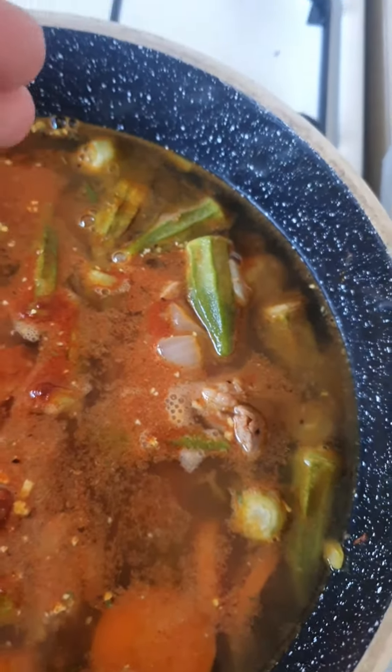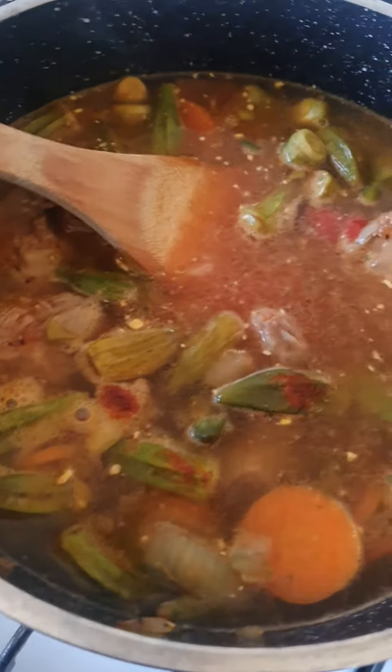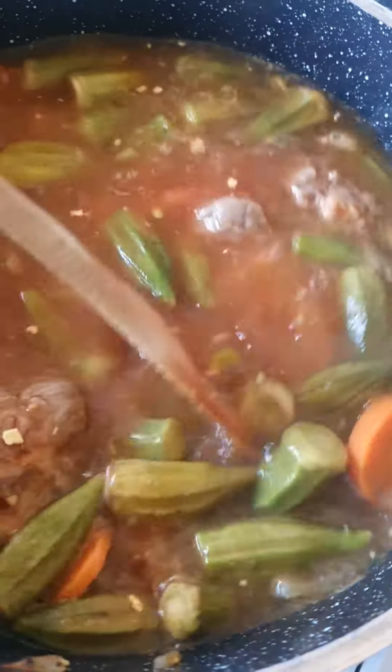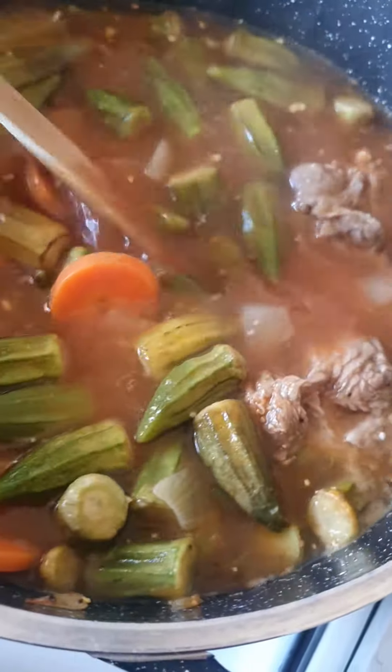Then put Italian diced tomato paste in there — that should be it. Stir it as well, because you want the Italian tomato paste to melt in nicely.